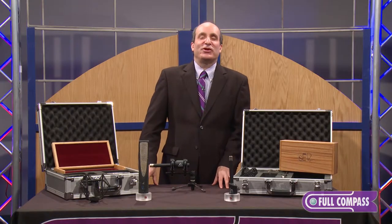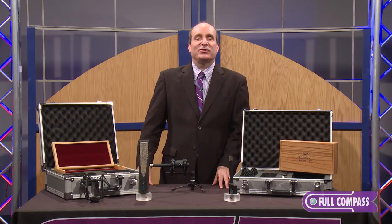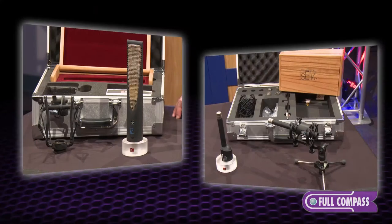If you'd like more information about either one of these wonderful microphones, please contact your Full Compass sales professional, or check out FullCompass.com for more information on SE Electronics, Rupert Neve Designs, and other great products. Thank you.